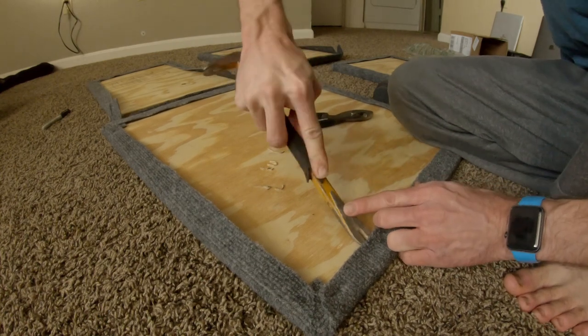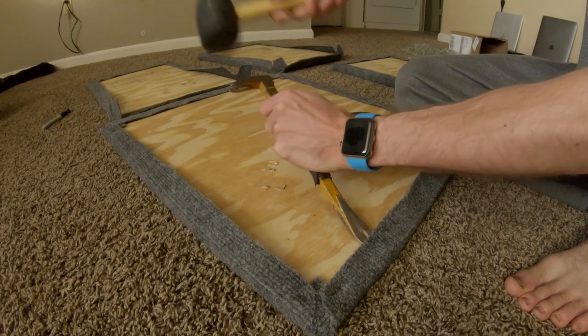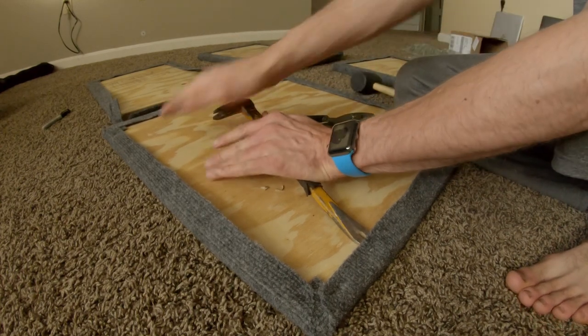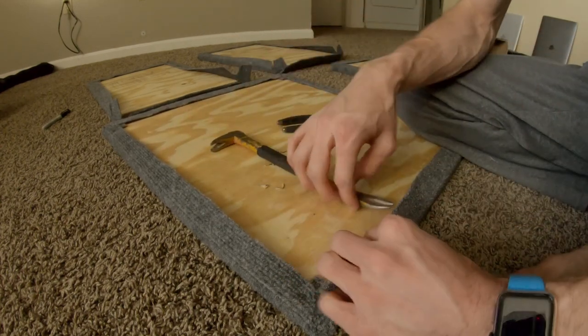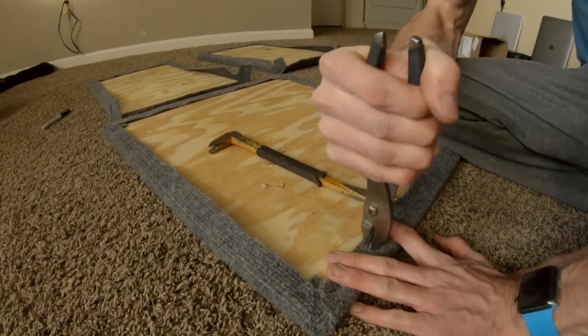I removed the staples from one edge and part of the side so I could fold the carpet back. For most of the staples I ended up using a mallet to drive in a cat's paw nail puller under the staple to pry it up. Generally one of the legs of the staple would get stuck and I would have to pull it out with some slip joint pliers.